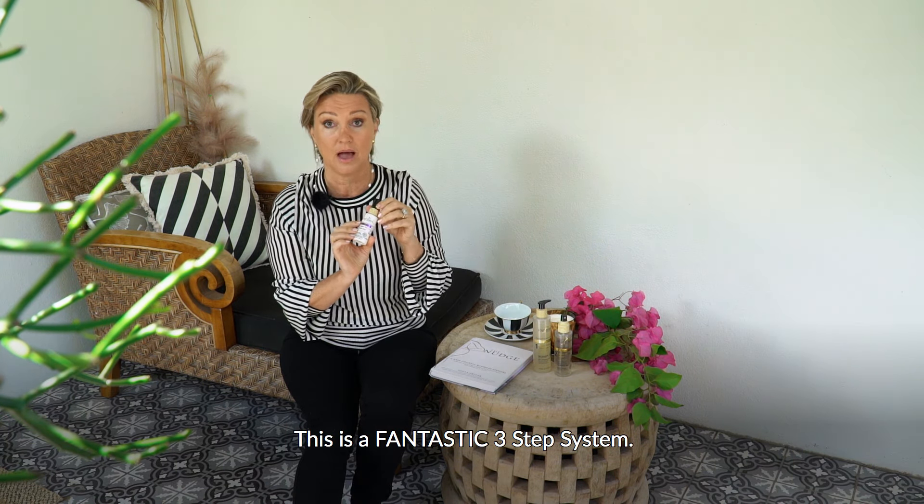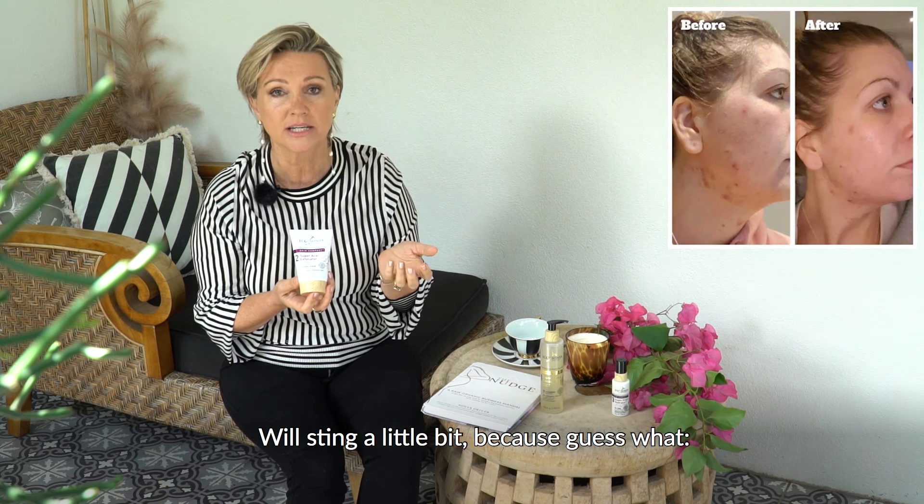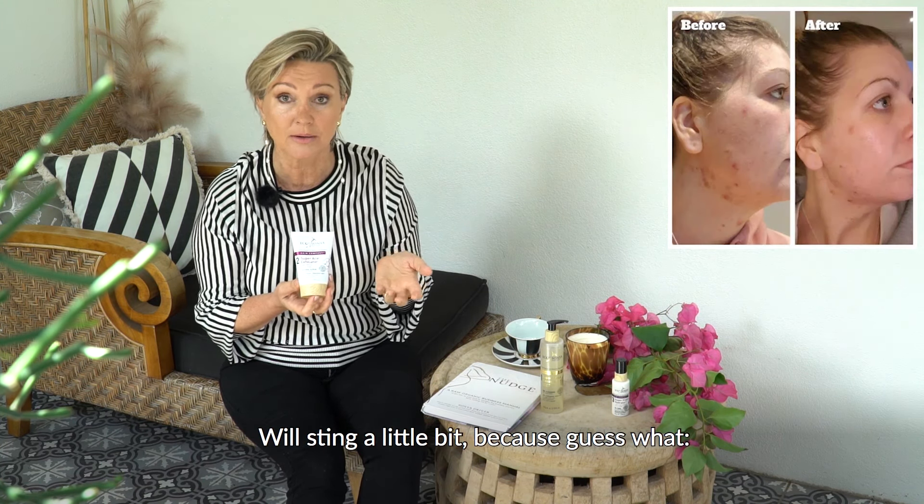This is a really strong exfoliant — it'll just do the job. I use it once a week on a Sunday, my self-care day. It's absolutely amazing for unblocking your pores and clearing your skin. It will sting a little bit because it's got magnesium salt in it — just think of when you go swimming in the ocean. Step three is our hydrator with hyaluronic acid, which is anti-aging and fantastic for keeping moisture in.